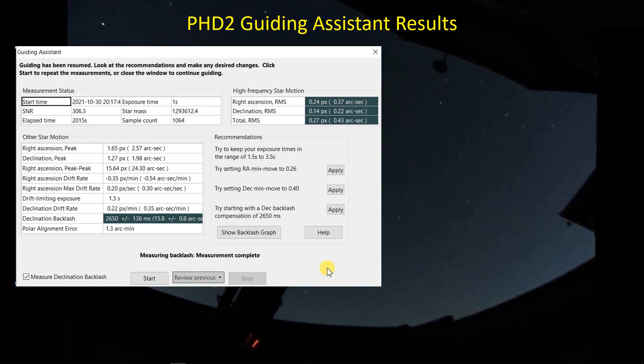One of the things I'm interested in is the worm period of the RA worm gear for this mount versus my CGEM. I let the guiding assistant run for about 2000 seconds — while the suggestion is a couple of minutes, if you're trying to characterize the worm period you want about three periods, which is around 1500 seconds. That gave me decent data. The seeing looks like about 0.4 arc seconds RMS, and that doesn't include any mount mechanical contribution — that's just the star motion.